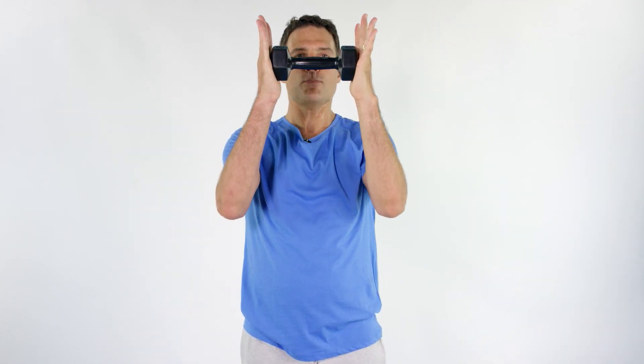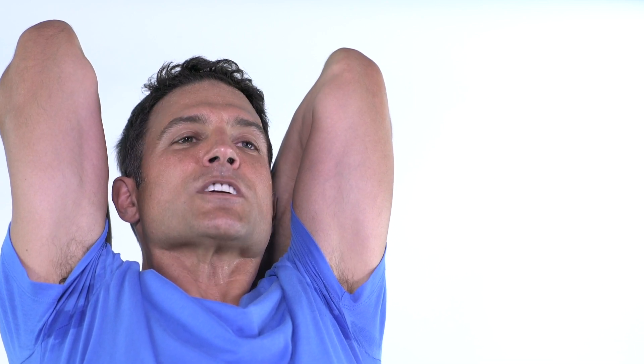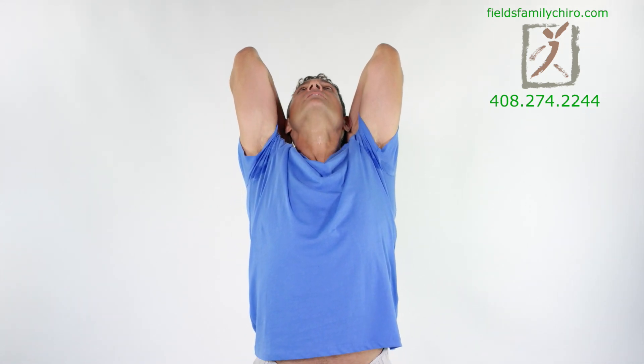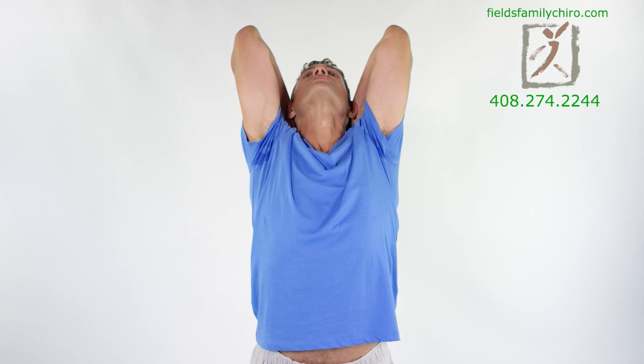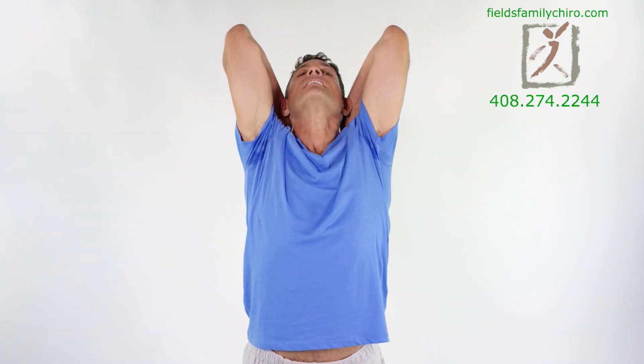We're gonna do a little tricep stretch here. Grab your weights like this, push the weight together, and then push it all the way back. Push, push, push. And bend your elbows and push — we're stretching the front of your triceps. Just really get a nice stretch in those triceps. Arch the low back a little bit, you can even look up a little bit. And stretch it. Good.